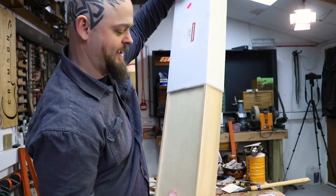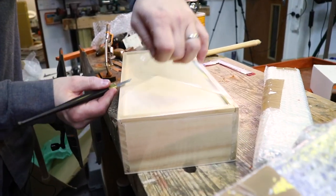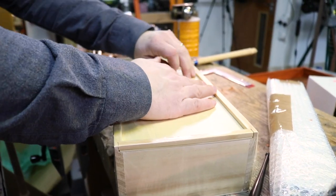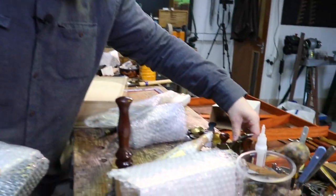Kong Shang make some gorgeous, gorgeous tools. In fact, I've got the Kong Shang number one which I've had for years and I love it.